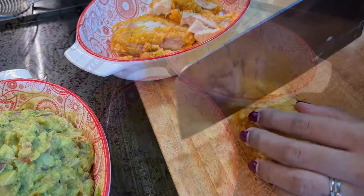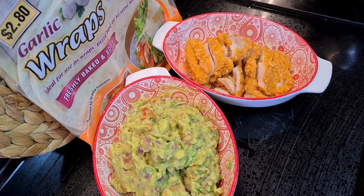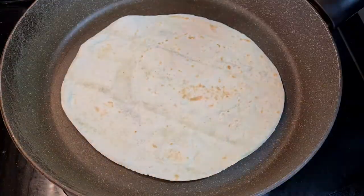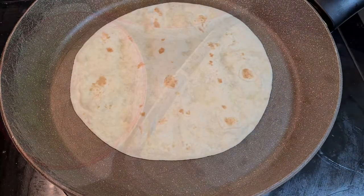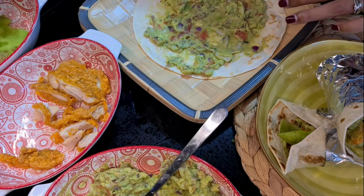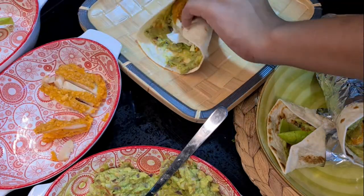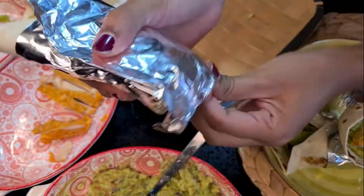I'm just gonna cut up some crispy chicken right there. Here are my favorite wraps — you guys have seen this before — so I'm just gonna use these three ingredients. Simply heat up the wraps, 40 seconds or so on each side, just flip them over. I'm going to spread the guacamole evenly throughout the wrap, use some butter lettuce salad for extra crunch, add a couple of crispy chicken pieces, and just wrap them over and secure it with aluminum wrap just so that it holds in place. And that's it, you guys — how easy is that?